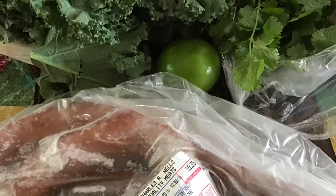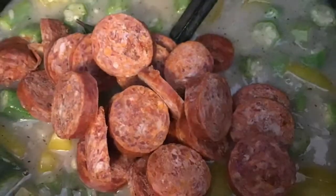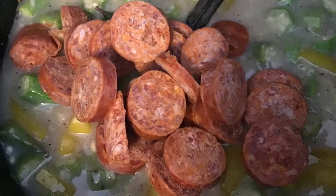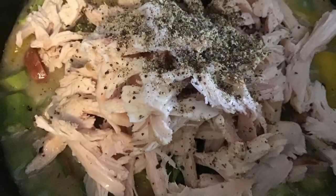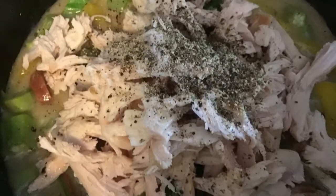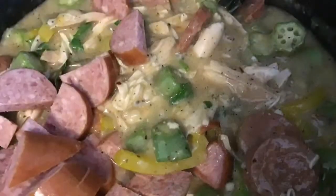This is my andouille sausage that I had frozen because I kept putting off making the gumbo, but here it is added into the pot. And here is my husband's barbecue chicken leftover from yesterday — chicken breast all shredded up and put into the gumbo as well.